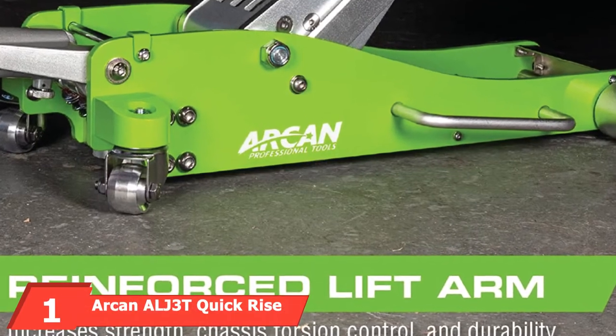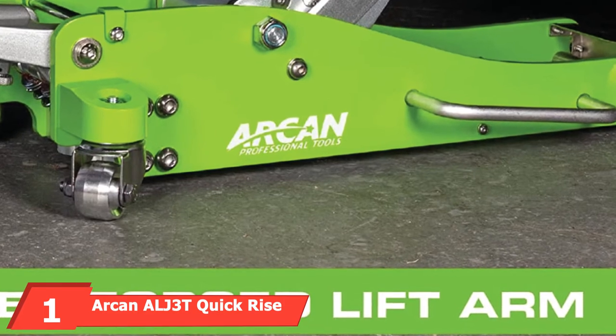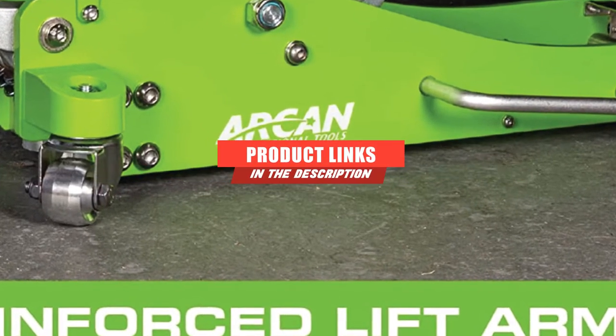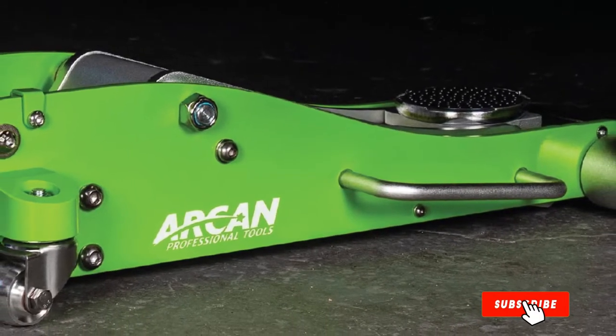At the first position of our list, we have the Arkan EL-J3T Quick-Rise Aluminum Floor Jack. Arkan makes an easy-to-use, versatile floor jack that tops our list. With an excellent range of motion, it's a great lift for most automobiles.